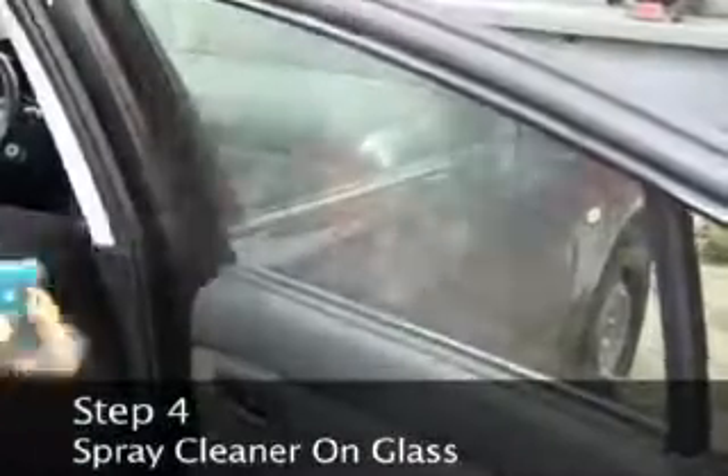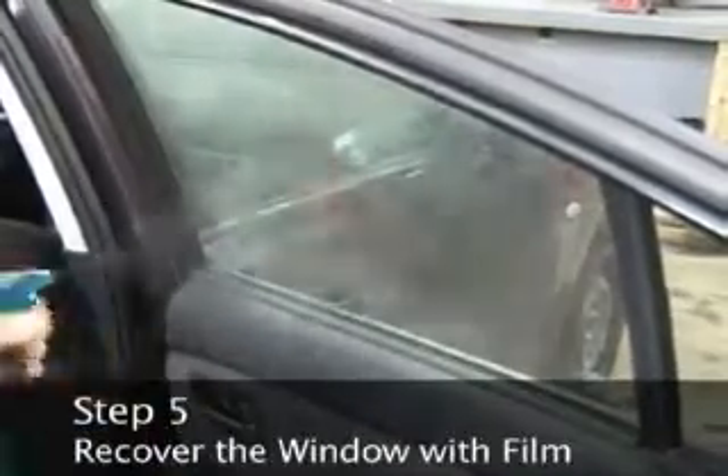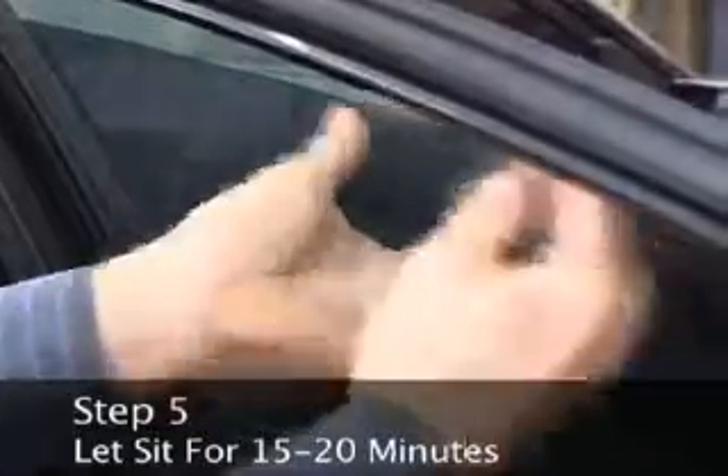Step 4: Spray the cleaner on the glass. Step 5: Recover the window with the film and let it sit for 15 to 20 minutes.